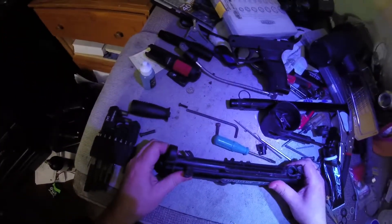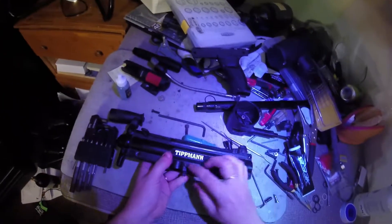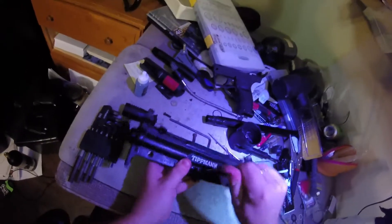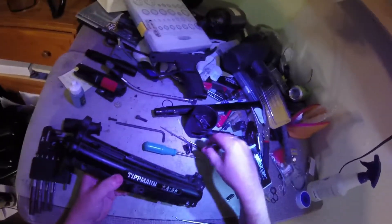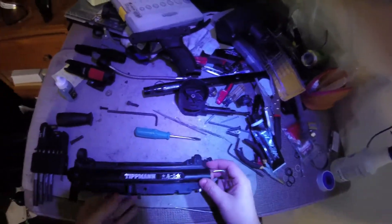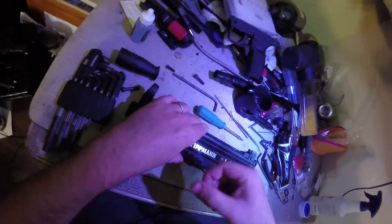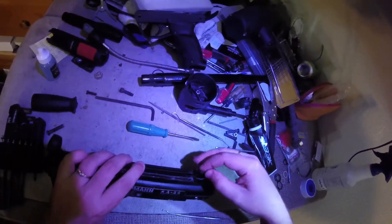There we go, that's a nice click - no gap, so everything is lined up this time, and we'll start cranking stuff down. I forgot the rear sight - it managed to work its way loose. If we can wiggle it in there, we will - and we can.